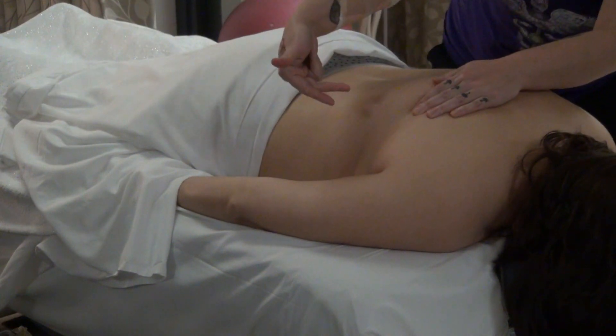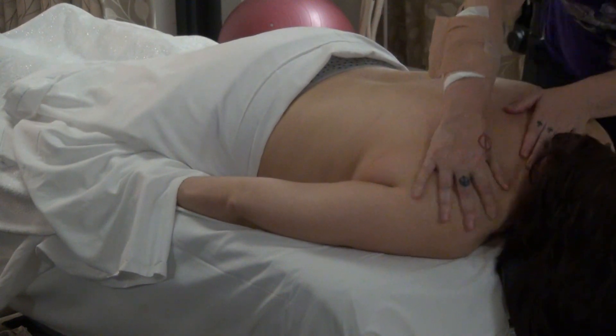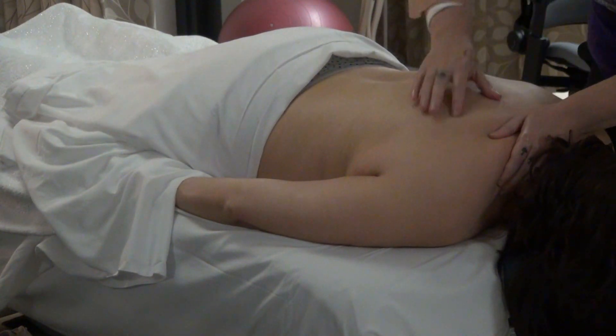Being mindful not to go too far down so I don't accidentally come in contact with breast tissue. And then moving — now watch this transition.